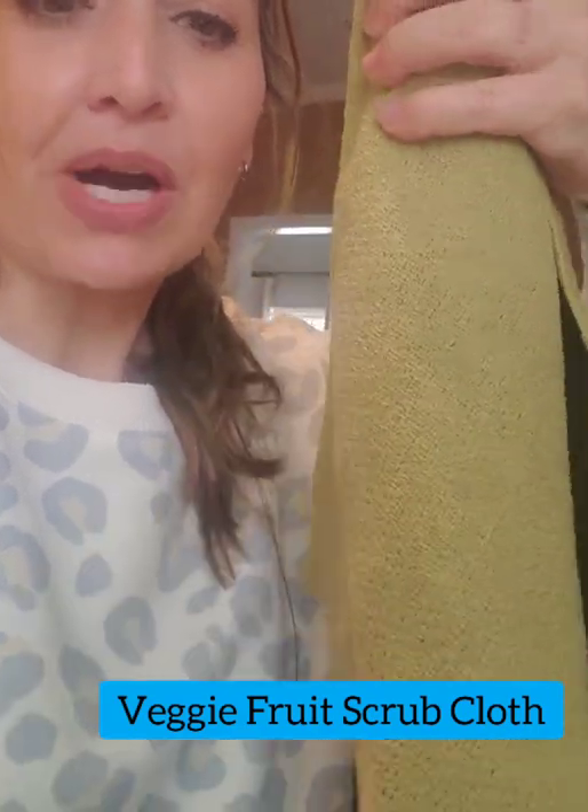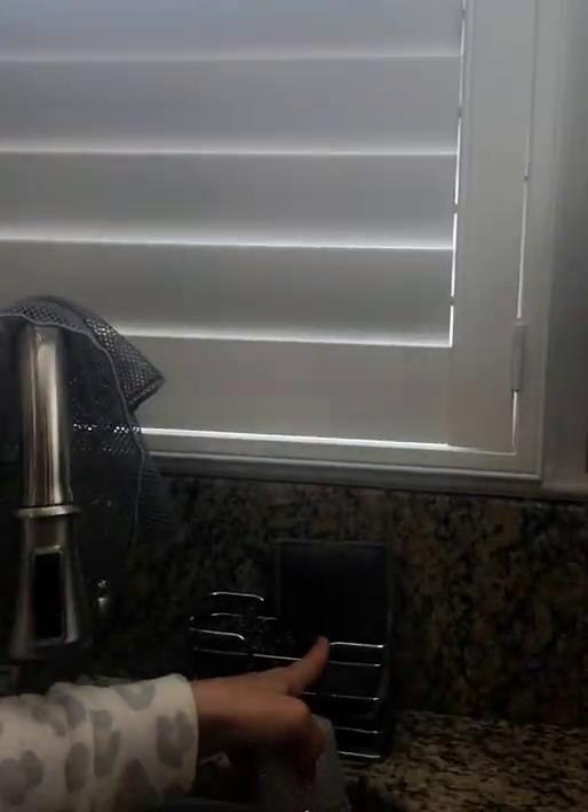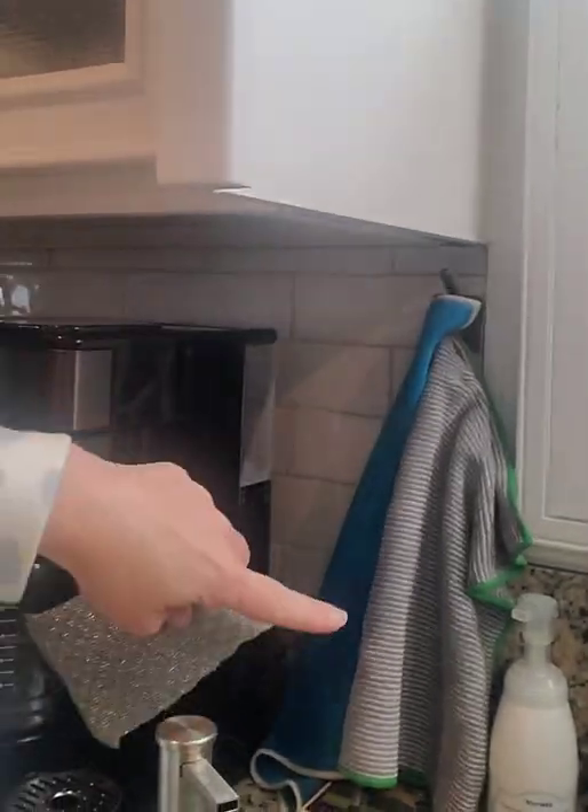This is the veggie and fruit scrub cloth — it removes waxy residue and polishes your fruits before you consume them. Grill cleaner — I'm not kidding, I had a cheap oven floor cleaner that ate through the finish on my floor. This will not do that. Spray it in, wipe it away with a sponge or the net or enviro scrub. We also have a hand soap.